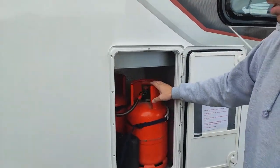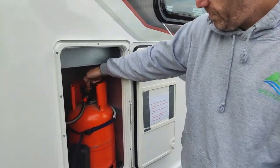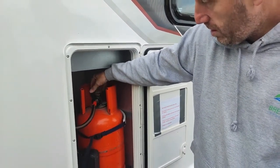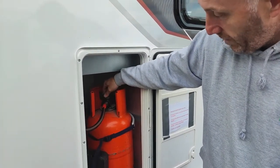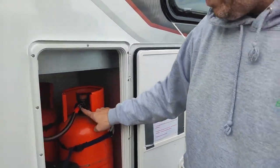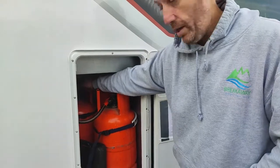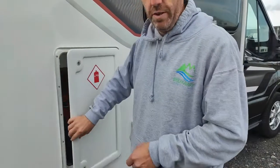Now your gas bottles: when you're driving, you must have it turned off at the bottle. That's this little dial on the top here. To turn it on, go anti-clockwise and keep turning until it stops. To turn it off, go clockwise until it stops again. If you run this one dry, do the same with the black one — just hand tight, undo that, switch it over to your back bottle, open that one, and that'll keep you going. It must always be switched off at the bottle when you're driving.